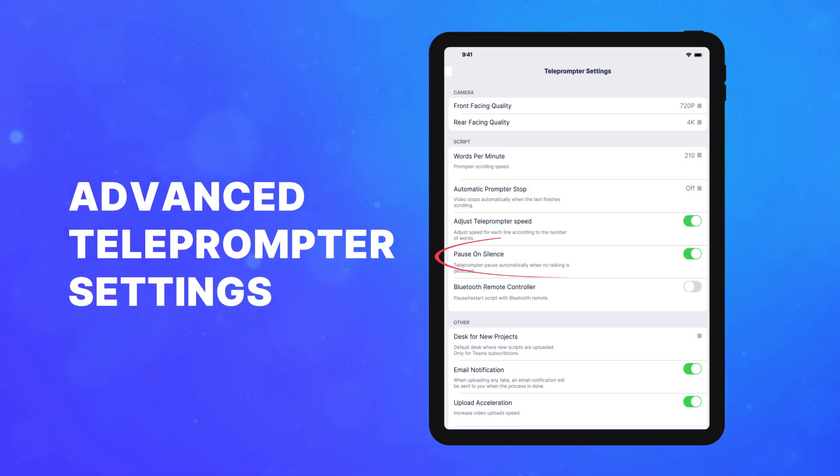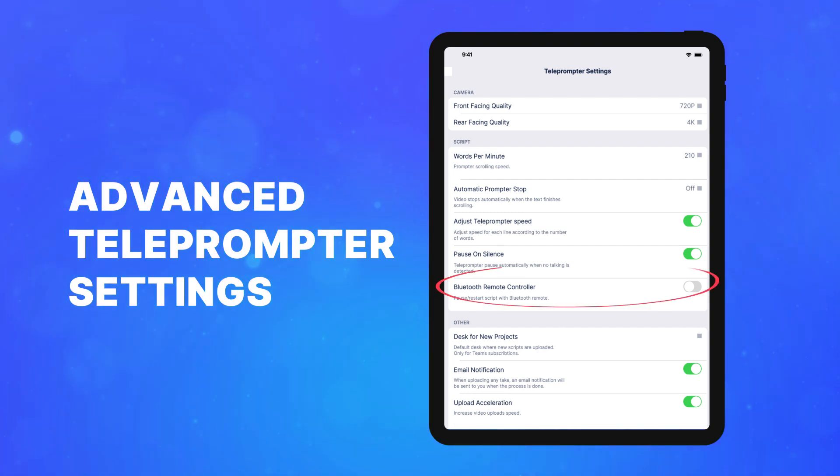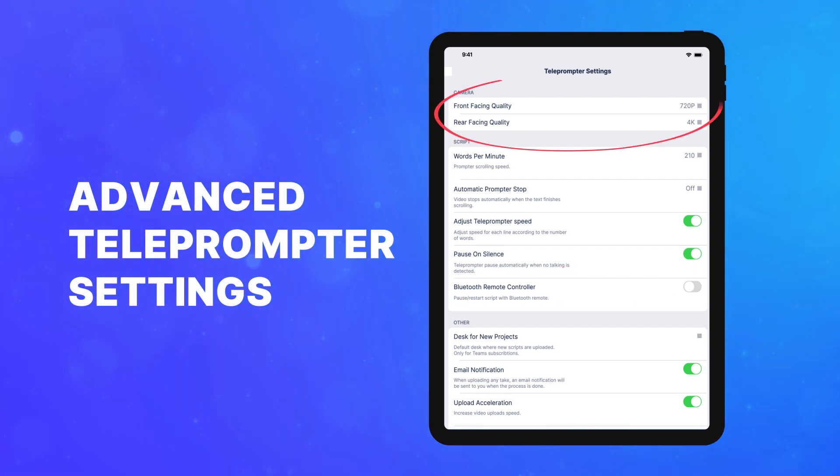Explore advanced settings such as pause on silence and remote control, camera stabilizer, and camera quality.